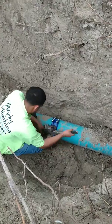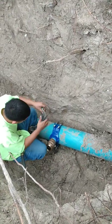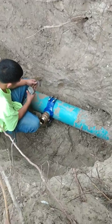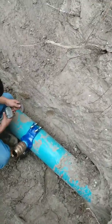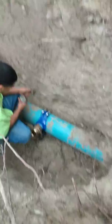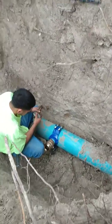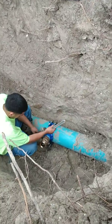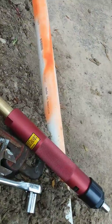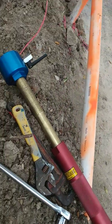That blue thing right there is your saddle — it goes around the pipe with some straps, and then you bolt it on to each side. Then you put in your tool, which is the Wheeler Rex 8206 model with the two-inch adapter on it.